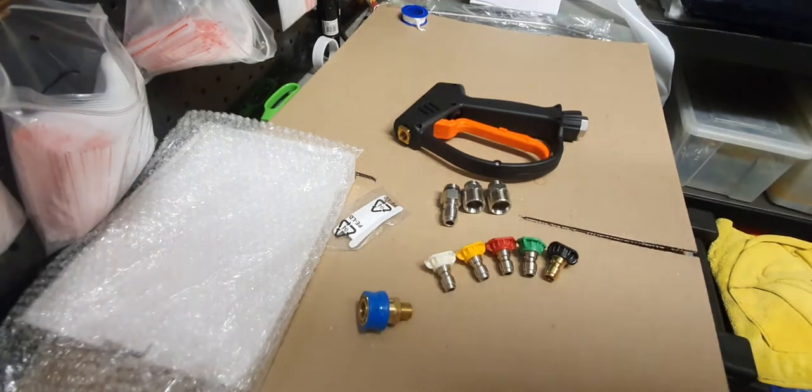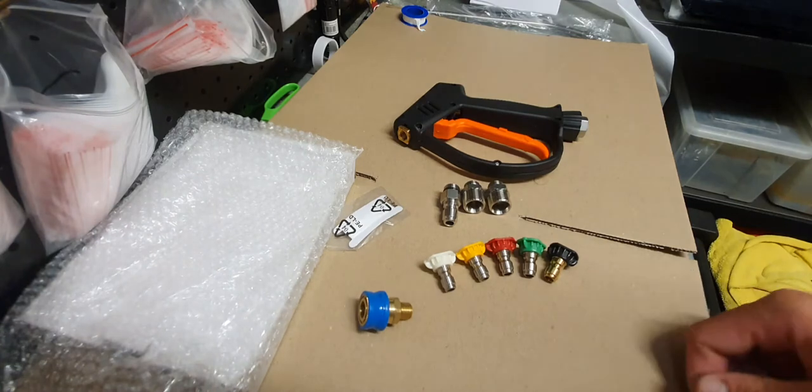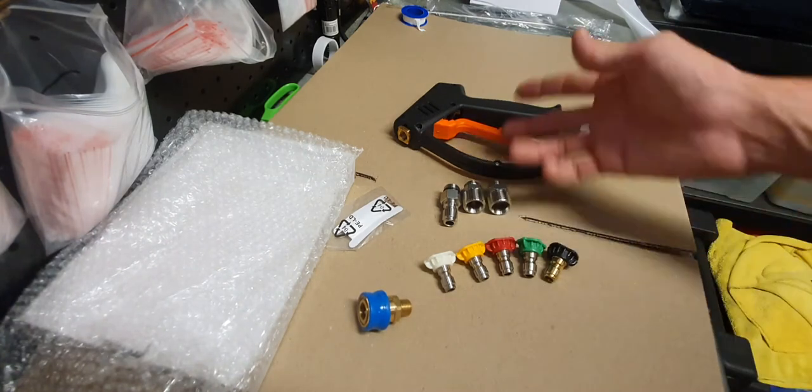Hey everyone, in this video I'm going to show you how to put together the short gun setup. I got a lot of inquiries — people aren't quite sure how all these fittings attach to the short gun.